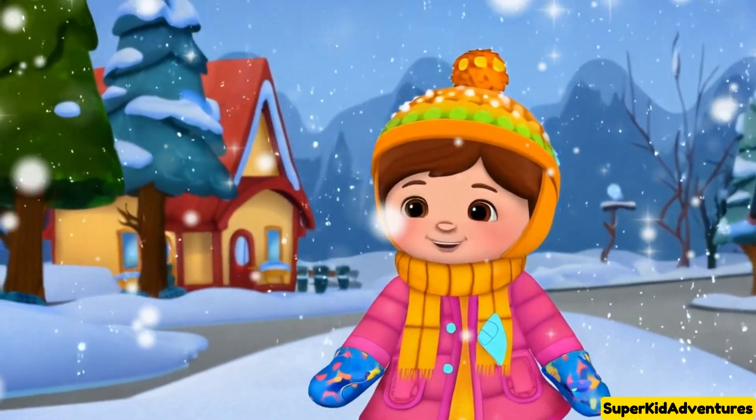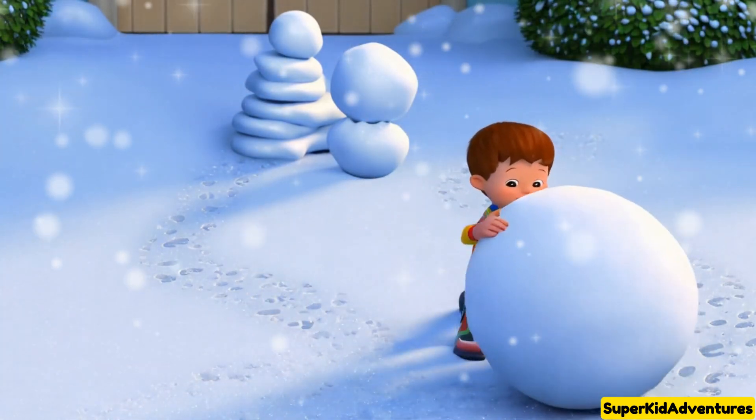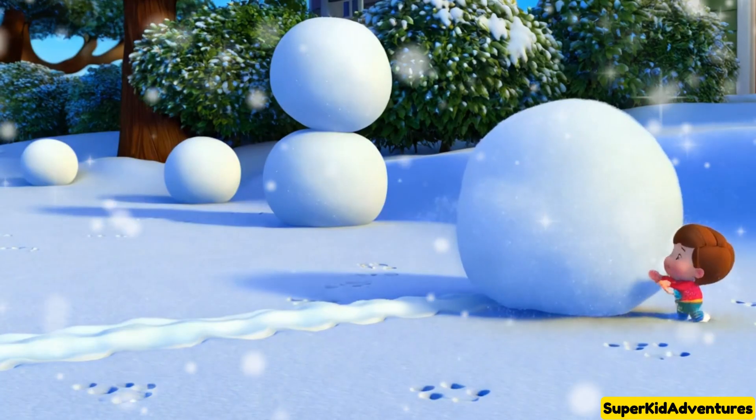First, I rolled a big, big snowball for the bottom, then a medium one for the belly, and a small one for the head. Wow! It's really starting to look like a snowman!